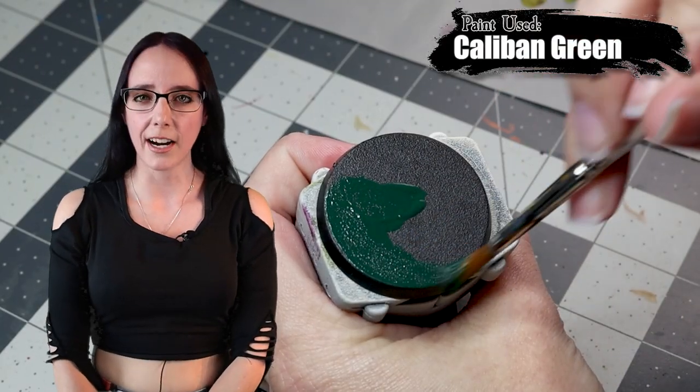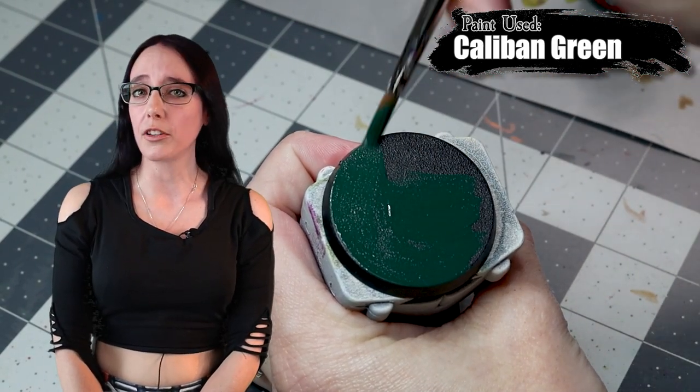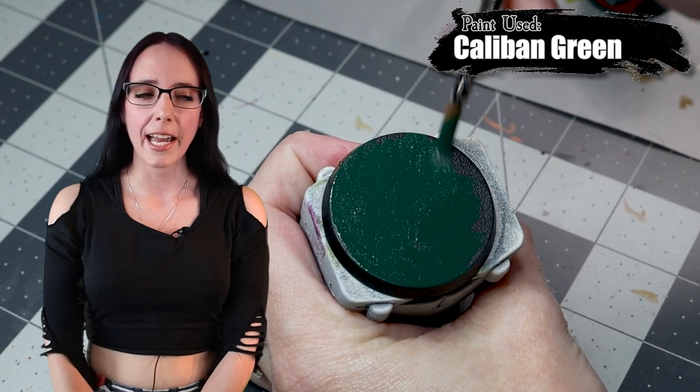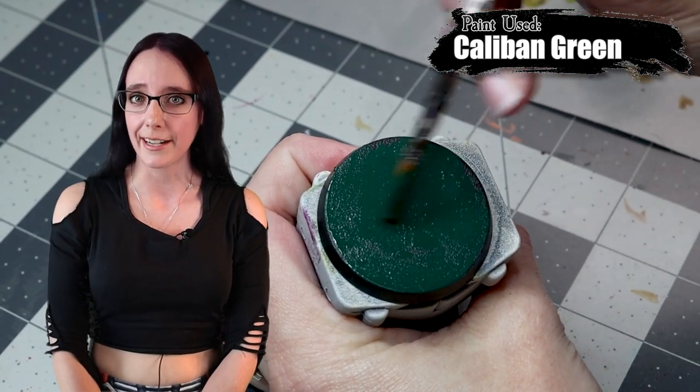To start the base, I'm going to paint the entire thing in Caliban Green. This is just a base coat I'm putting down to help with the swamp effect I'm going to be doing later, and I also think it'll give the texture paint something to grip to when I layer it next.